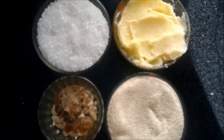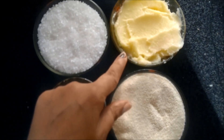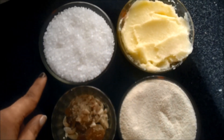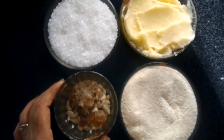The ingredients required for Sooji ka Halwa are: firstly one bowl of Sooji, then we need an equal quantity of desi ghee — or you can use refined oil if you wish — then we need one bowl of sugar and some dry fruits as per your taste.